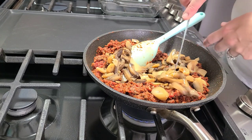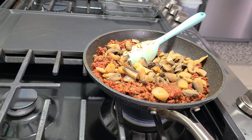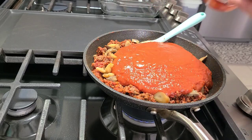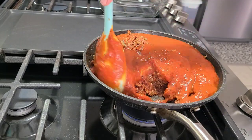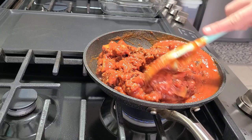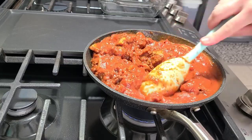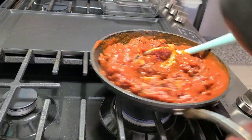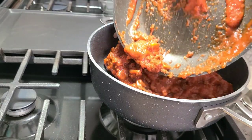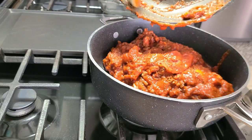I used the pasta sauce from Aldi this time, and let me tell you — that stuff's pretty good and really comparable to Prego in my opinion. So if you're ever at Aldi, give it a try. And y'all, I'm only human — at this point I realized my pot was not big enough, so I went and got a bigger pan and dumped everything in there so I'd have plenty of room to stir it up and let it simmer.